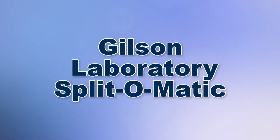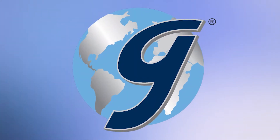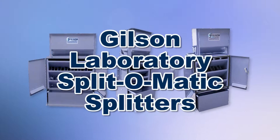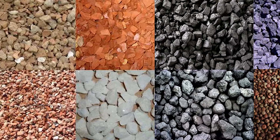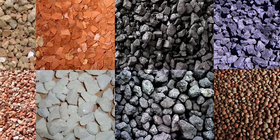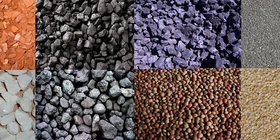When your laboratory requires large samples to be quickly and accurately reduced, Gilson is your best choice. Gilson's Splitmatic splitters will process bulk samples of a wide range of granular material into smaller representative fractions for efficient preparation of test specimens.